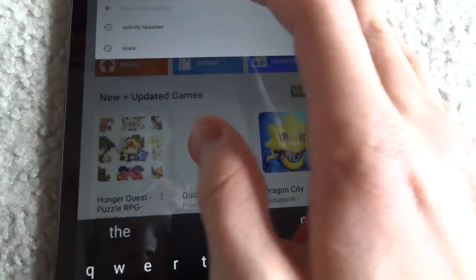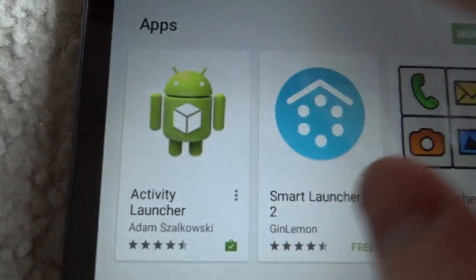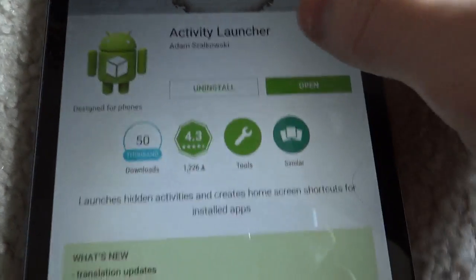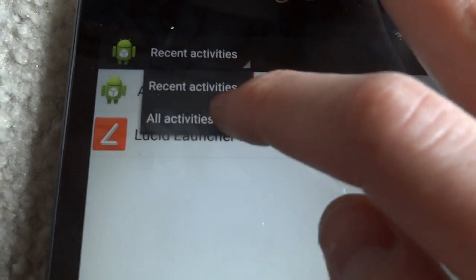What you want to do is just go into the Play Store and grab an app called Activity Launcher. Just type in Activity Launcher and install this app. Once it's installed, let's open it up, and instead of Recent Activities, change it to All Activities.